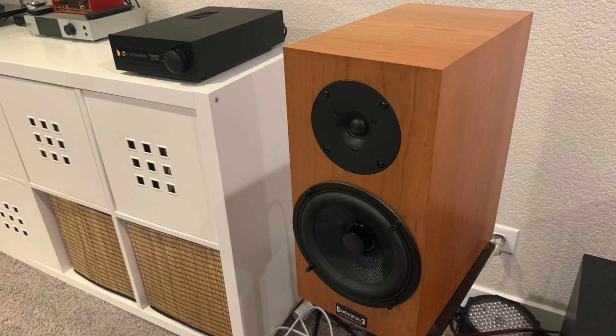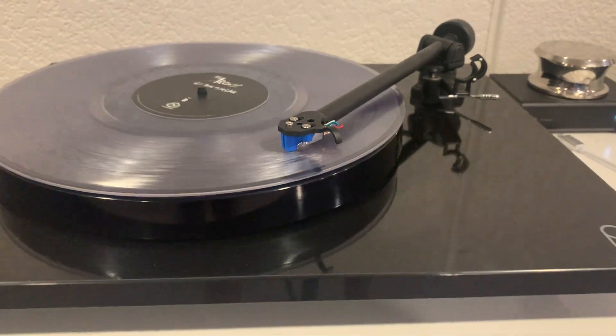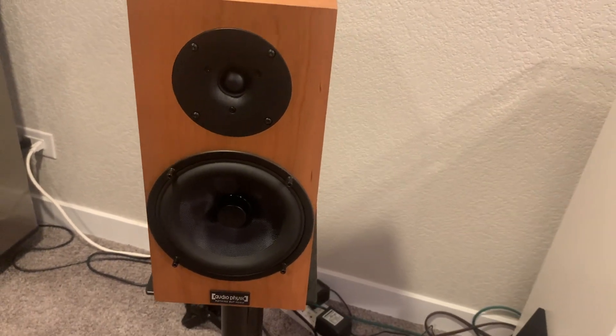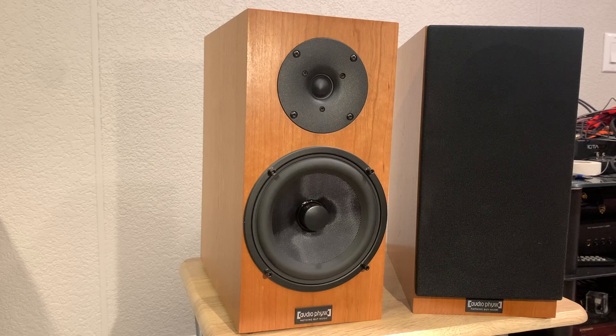My final thoughts: I kept these speakers the longest, and there's a reason for that — I couldn't put them away. I always wanted to hear what my music would sound like on them. I played a lot of vinyl and digital music, used about three or four different amplifiers, and it sounded great with everything. Even while reviewing the KEF R3 Meta and the Triangle 40th Comet, these were always the ones I couldn't wait to get back on. There's just something really special about these speakers — it's probably the way they're constructed, the cabinet quality, the soft dome tweeter, and this glass woven mid-range woofer. They found some magic here.